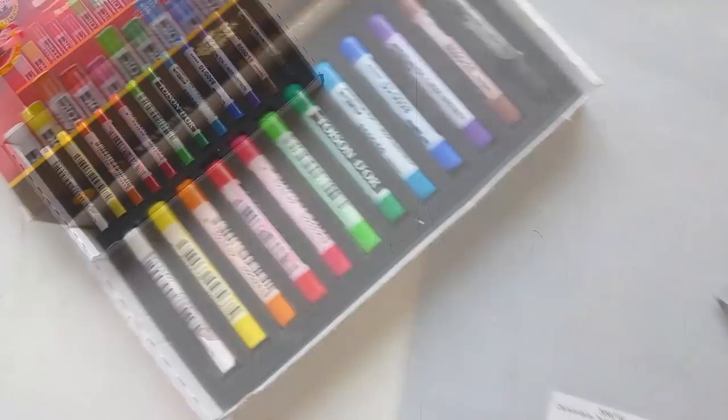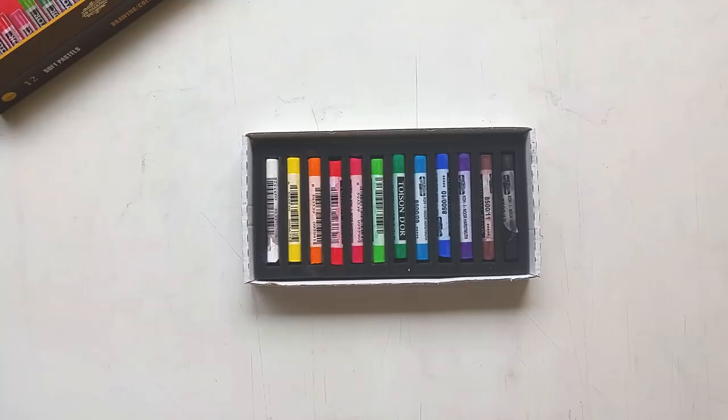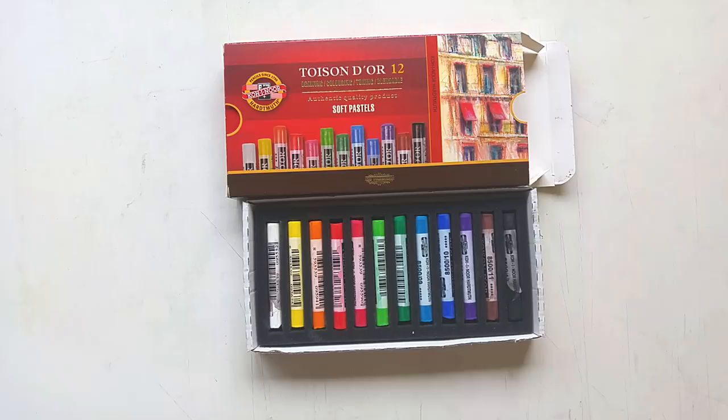Let's get started with the first item, which are my soft pastels. These are the ones I use — I've been using these for three years now. These are the Twasendor soft pastels by Koinor. This is the packaging they come in, a set of 12 soft pastels. These are not oil pastels — these are soft pastels, so they are chalk-based, which means you can layer them and smudge them with your finger.